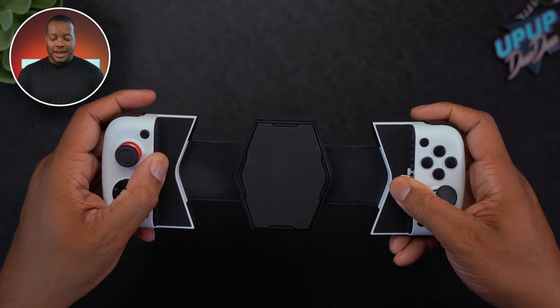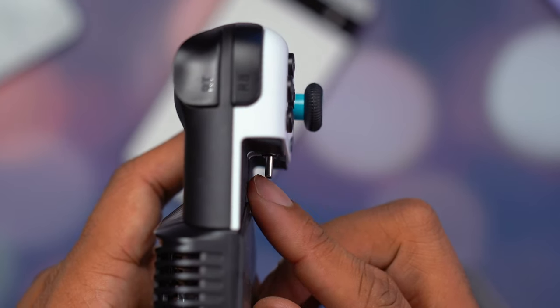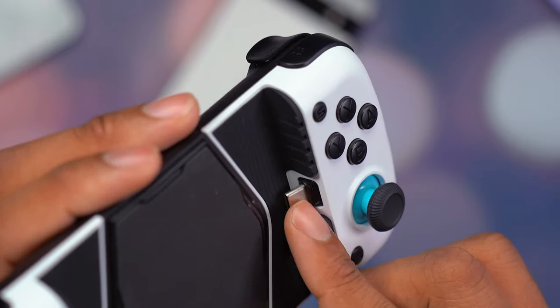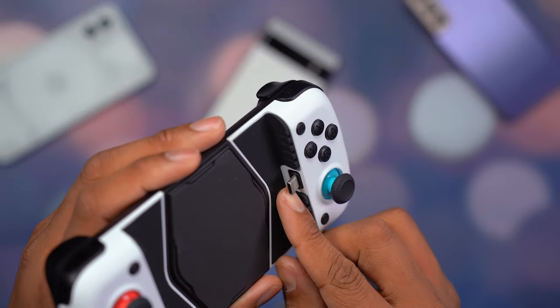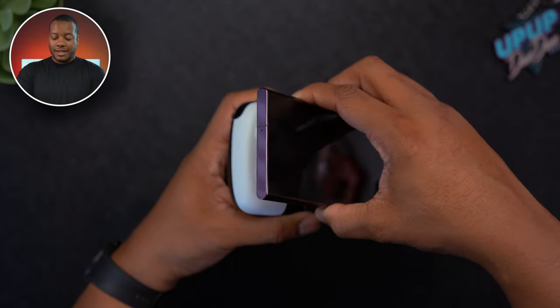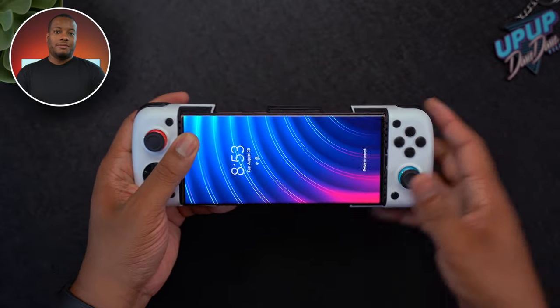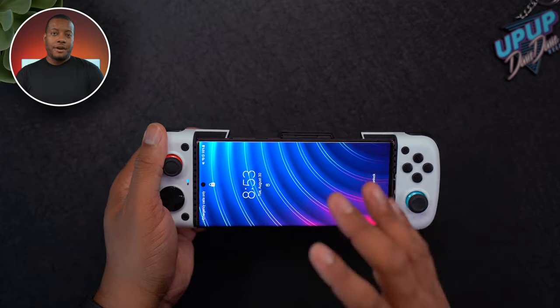One of the big selling points of this controller is just how easy it is to put your phone in and take it out. The controller itself expands to match your phone size, and the USB-C connector tilts up and down. So when you go to take out my really big Galaxy S22 Ultra, I can tilt the phone up without worrying about the connector breaking off. It's very easy. You'll be surprised how many controllers have a very rigid connector — this is the best solution I've seen so far.